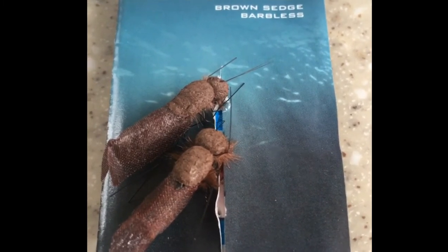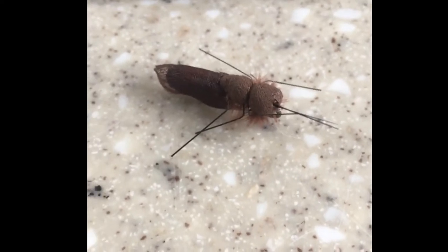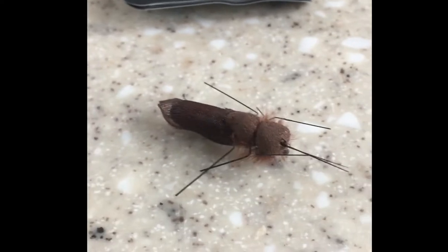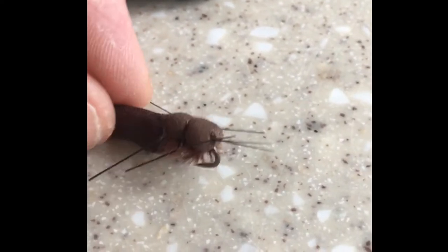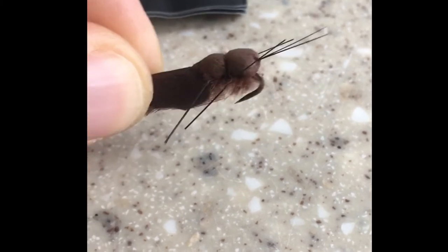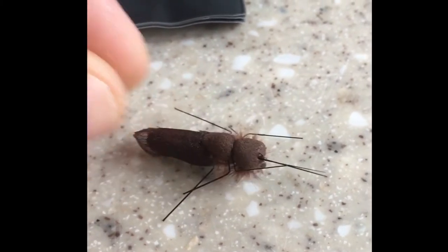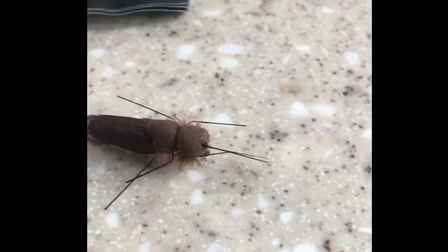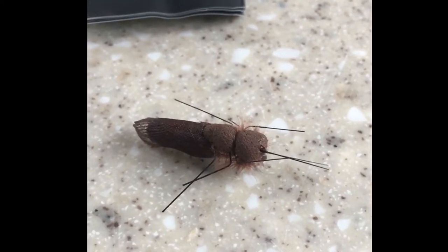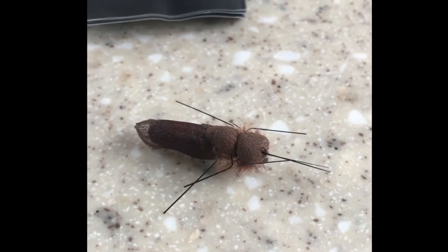Especially if you're fishing on a water where the carp are quite wised up. If you look at them quite close, they really do look the part — they look even better in water. It's literally just a case of tying them on and you're away. They are very buoyant, just sit in the water, and you set them up with your traditional zig kits.